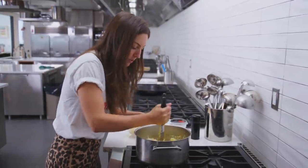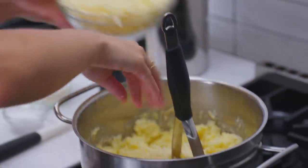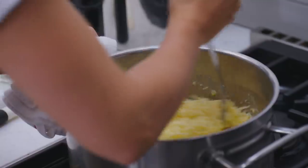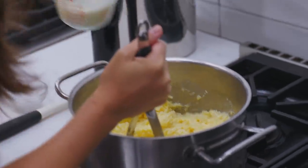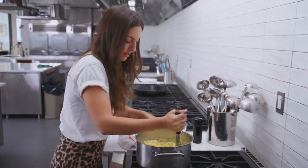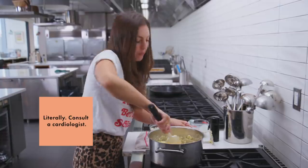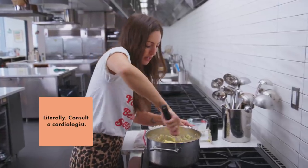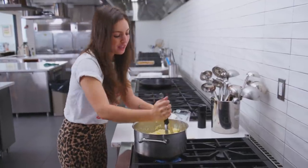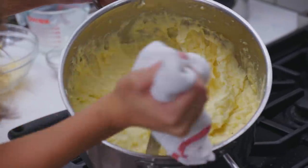We're most of the way mashed, so I'm going to start adding cheese just a handful at a time and incorporating as we go. We're going to add a little bit more heavy cream with each addition of cheese just to keep things moving. This dish is not for the faint of heart — the point is decadence, the point is richness, so don't be afraid. This is like a workout for sure, but it's worth it. You can see the cheese is starting to fully melt and pull.